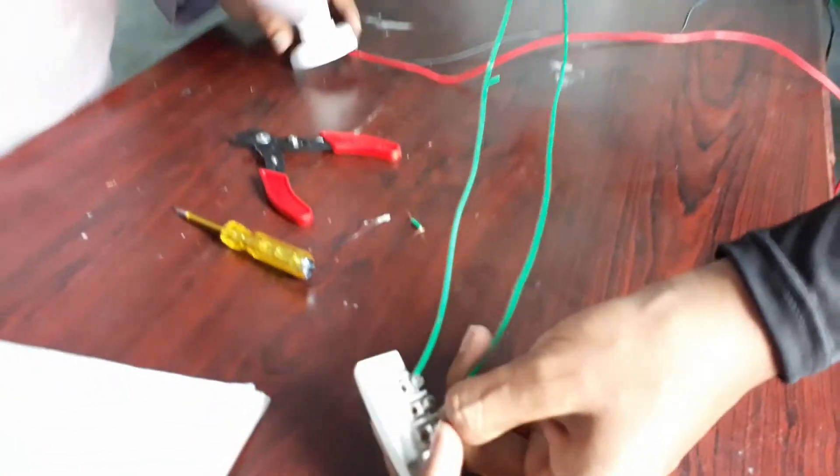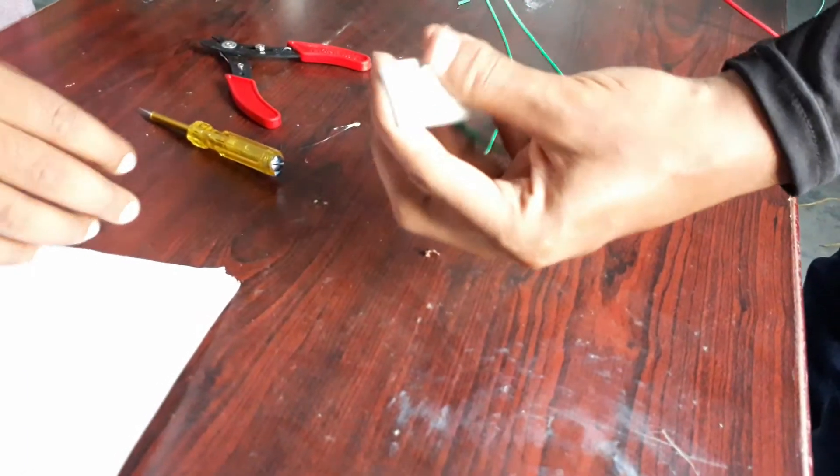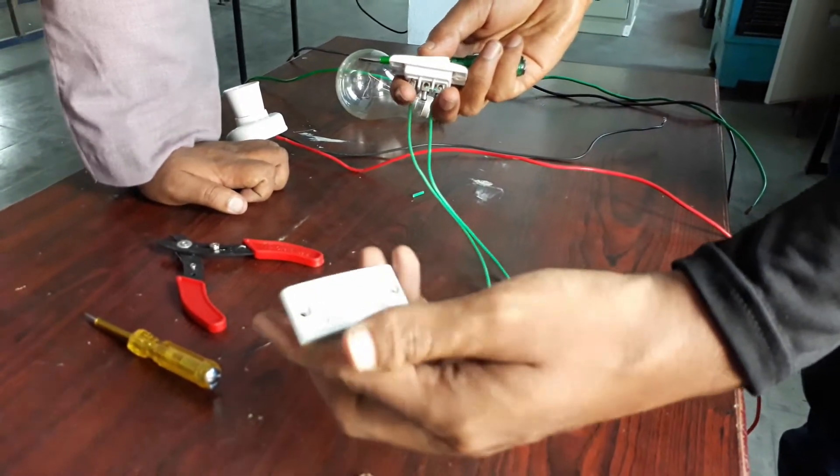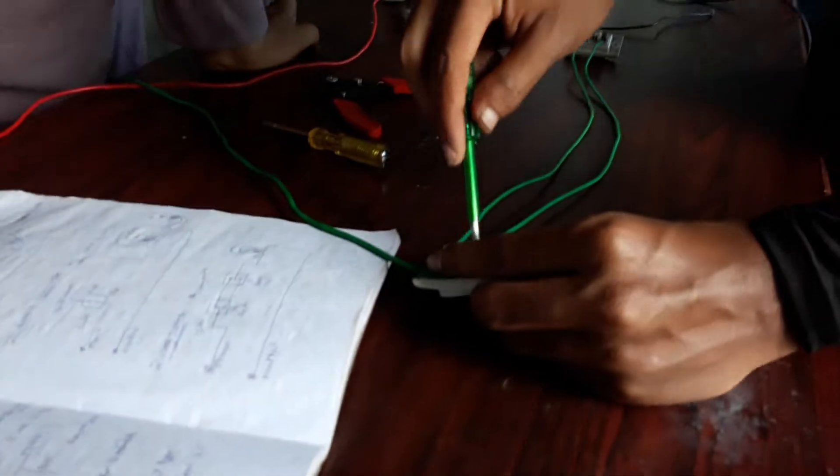Let's begin a quick connection. As you can see, the green wires are connected — one to one and three to three, as explained earlier in the diagram. If two switches are in the same position, then the load will be on, and if two switches are in different positions, the load will be off.